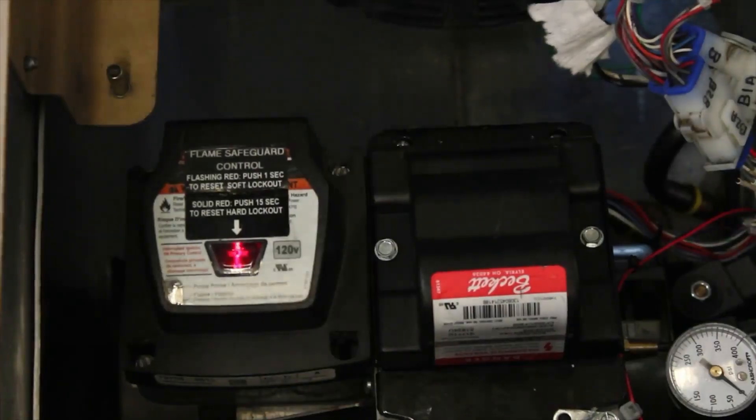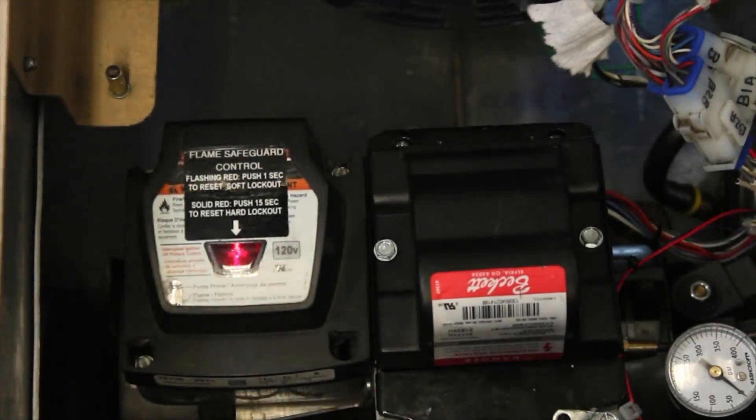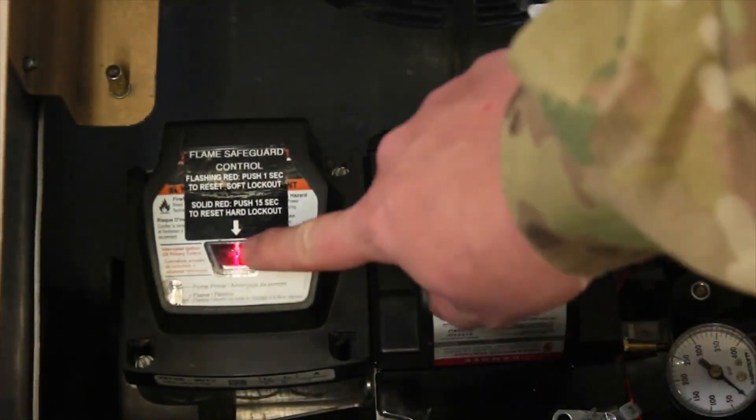Next, let's make sure that the Flame Safeguard Control is not tripped. If the red light is on or flashing, press and hold the lens down for 15 seconds.